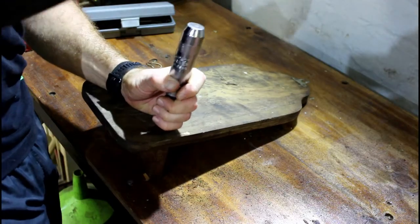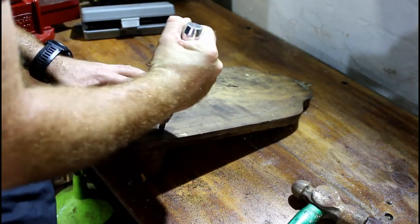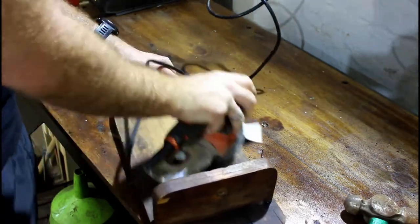My plan was to remove the base from the backing plate, but it turned out to be much harder than I thought. So I left it on and started sanding.